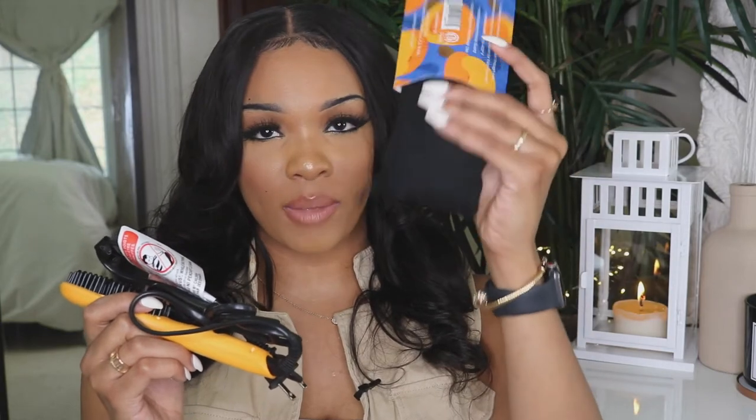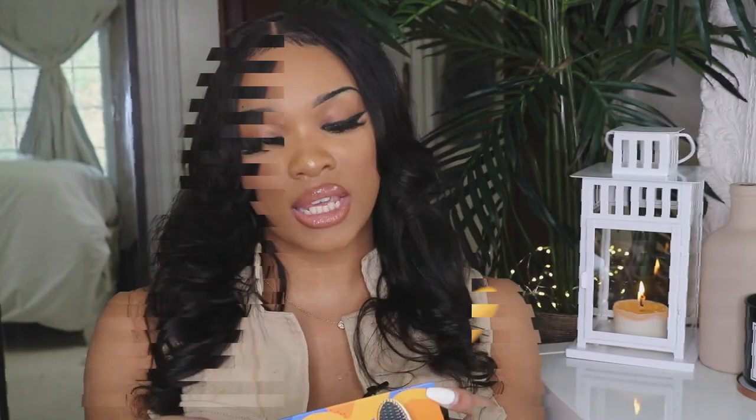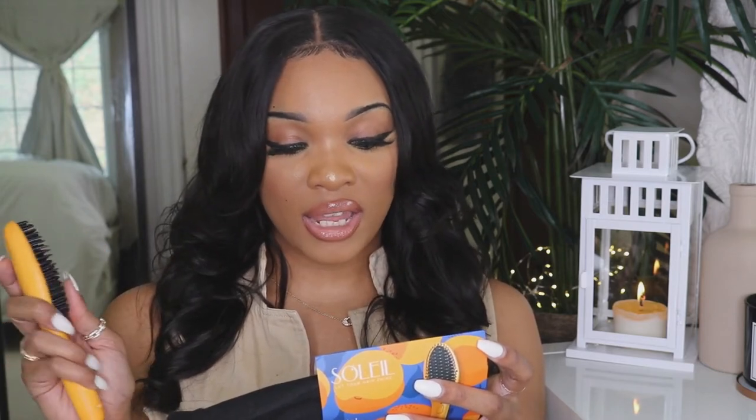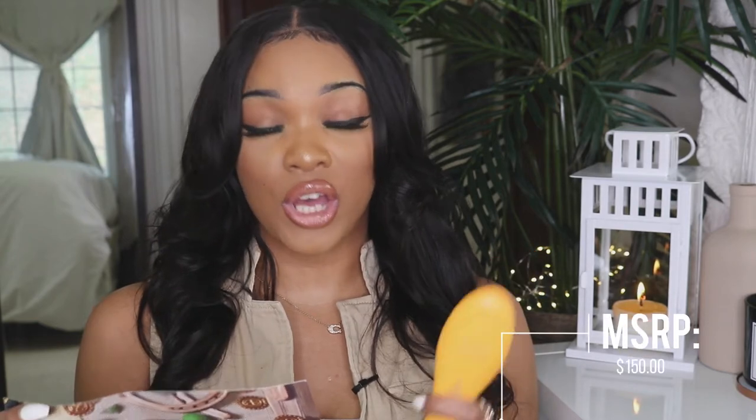Once you open it up, it comes in a little microfiber bag. I'm not sure if I'm going to use this on my natural hair, but I will try it out and may do a whole video testing it. It can get up to 400 degrees Fahrenheit, but you cannot adjust the temp at all. It has a heat-resistant bristle guard and dual voltage for worldwide use. The MSRP for this heat tool brush is actually $150, which I suspected. I'm not sure yet if I'd recommend buying it, but definitely stay tuned for my demo.